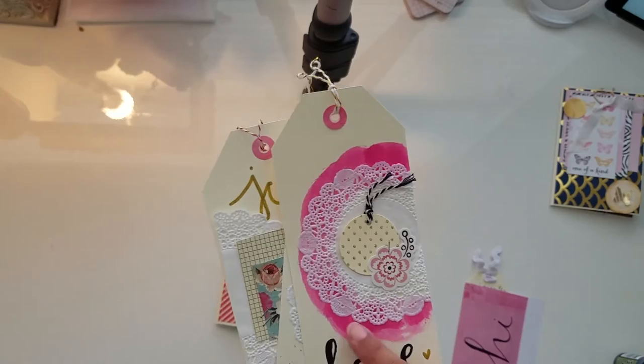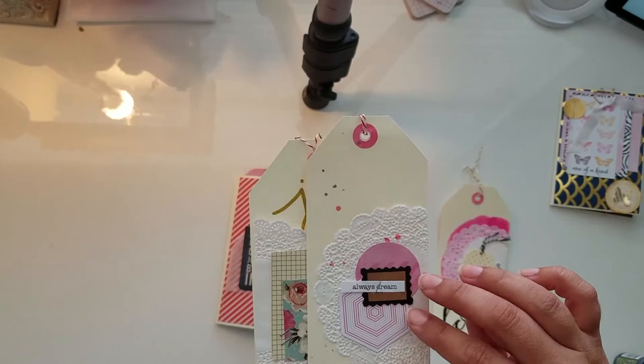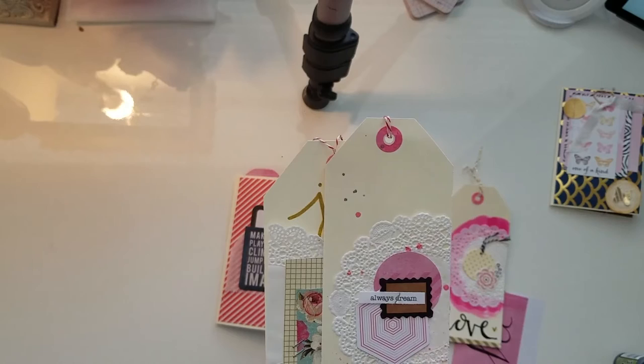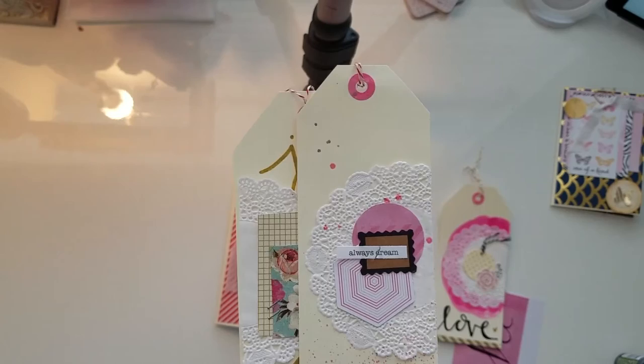The distressing actually shows up differently on this paper than it would on white, just so you know. I hand-wrote 'love' on one, and on another I layered a doily with a little stamped circle and a hexagon shape — I think it's a hexagon. When you're filming, your brain just doesn't want to work right. This one says 'Always Dream.'